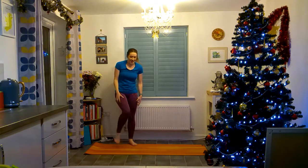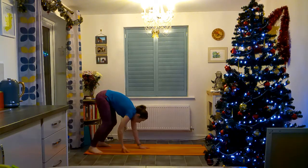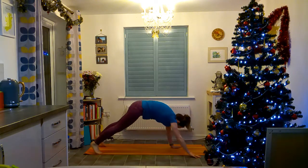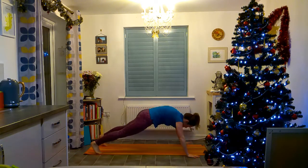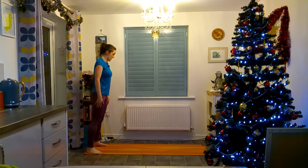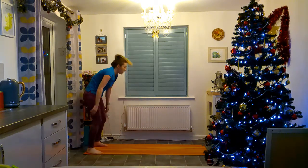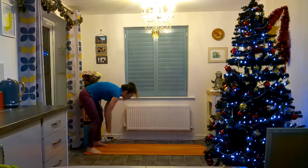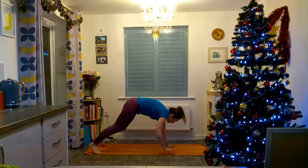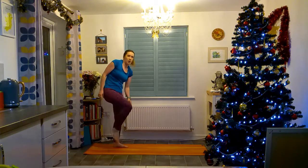Excellent. The next one is a walk-out, then push-up, then walk back — so you're walking out, doing your push-up, and walking back and standing up. You can do the push-up from your knees if you want, but make sure you stand back up when you come back up. Make sure you get yourself into a nice straight line before you do your push-up — don't come halfway and then do some sort of push-up with bent knees or where you're not fully in a straight line. You still need to do the proper technique.